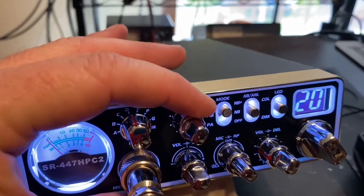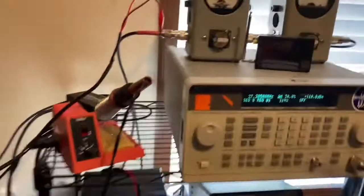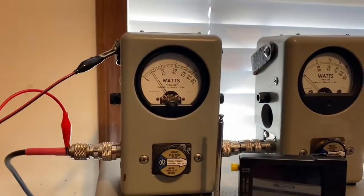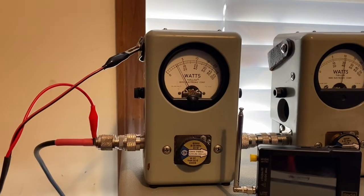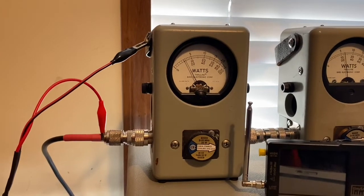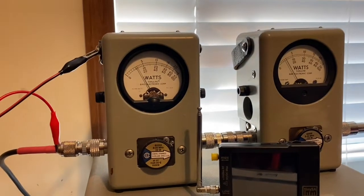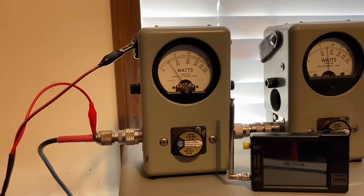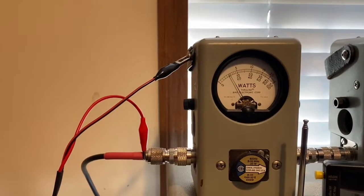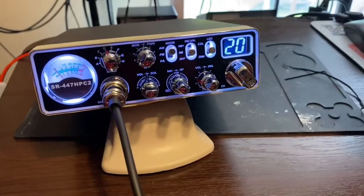All the way down low — about a 2-watt dead key. Audio 1, 2. About 12 to 14 watts on low power, swinging to about 14 watts. That's the Stryker 447 HPC.